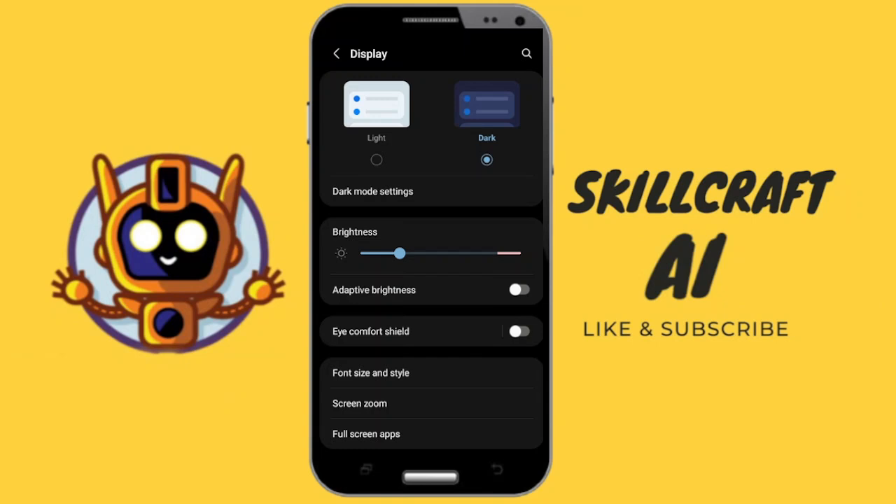You're just going to have to test it out with your device. If Temu does support dark mode, then it will turn dark. Otherwise, there is currently no dark mode within Temu itself, and that's all there is to it.